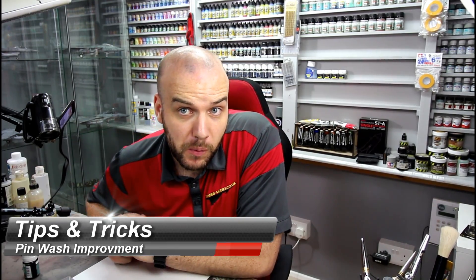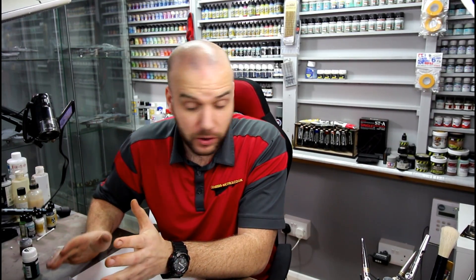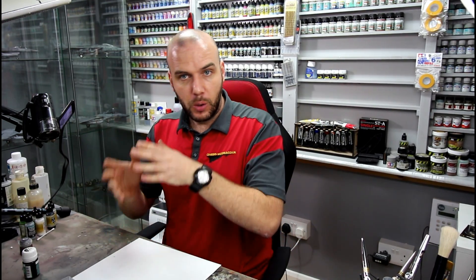Hello there, welcome back to Smalls, my name's Bob Waldron. This video is going to be a nice tips and tricks on panel line washes, how we can sort of improve them and help us when we're doing panel lines.